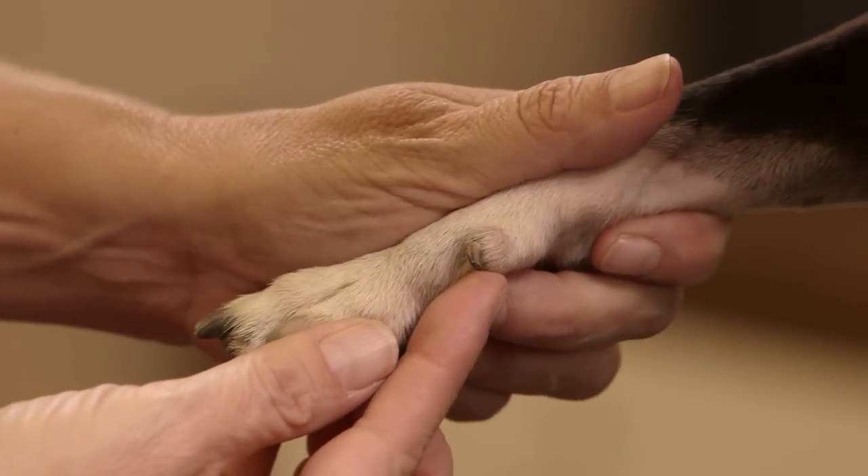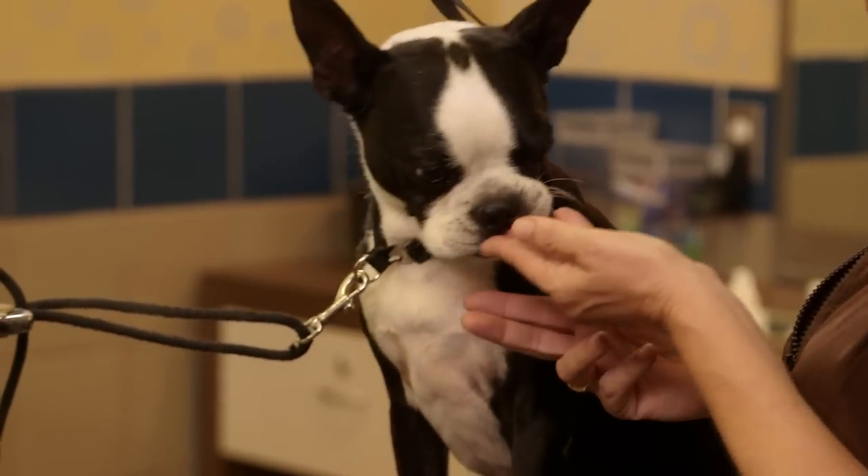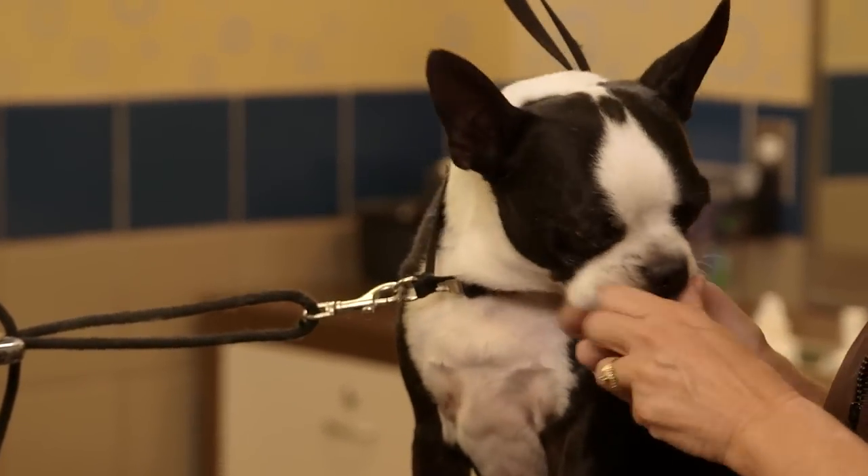Make sure to always look for the dewclaw on the inside of both the front and or the back legs. Once you get all done cutting his toenails, make sure that you give him his favorite treat and lots of love.